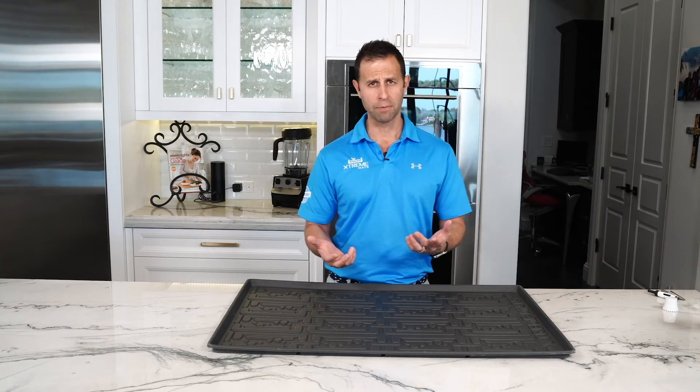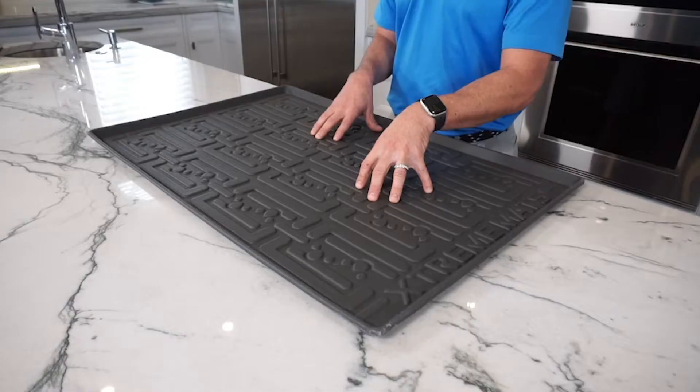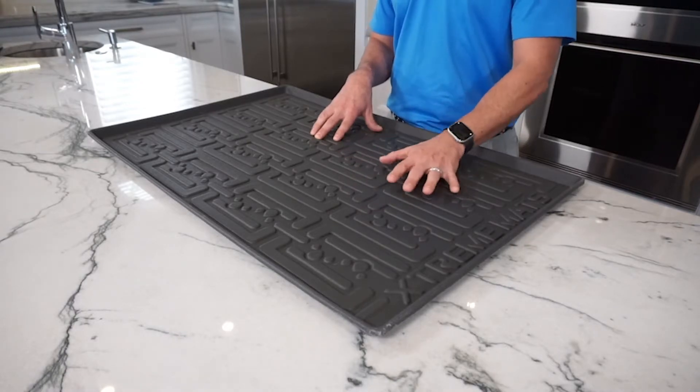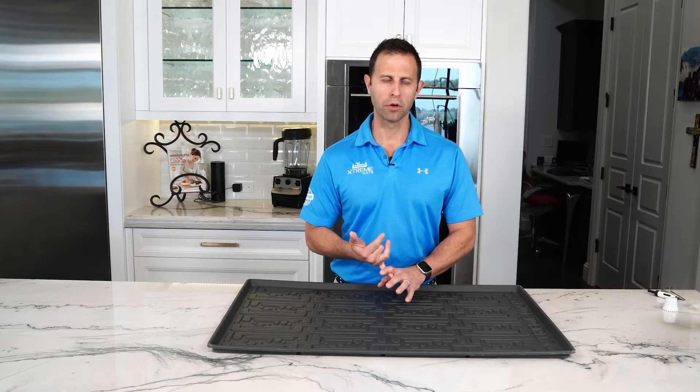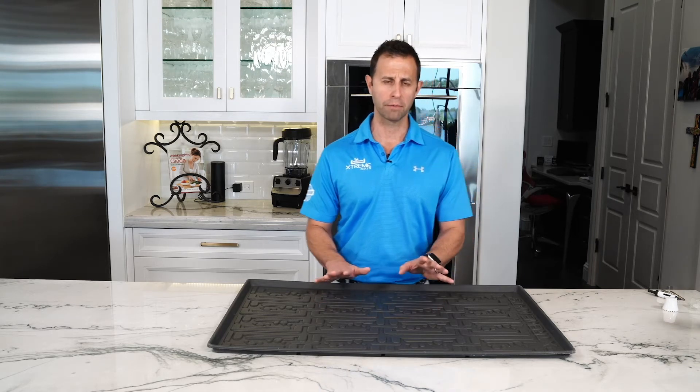Those are all indications of things you may need to fix if you don't physically see any water, but you see the presence that there was water. So wipe it down — use any type of mother's vinyl treatment or anything which can clean it up, polish it up, looking brand new.